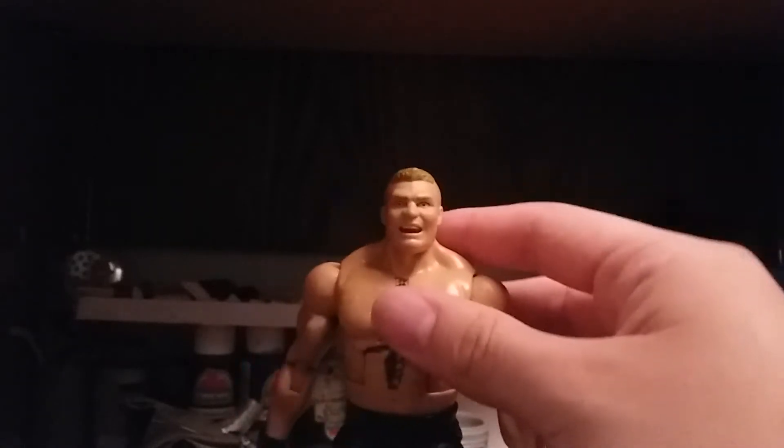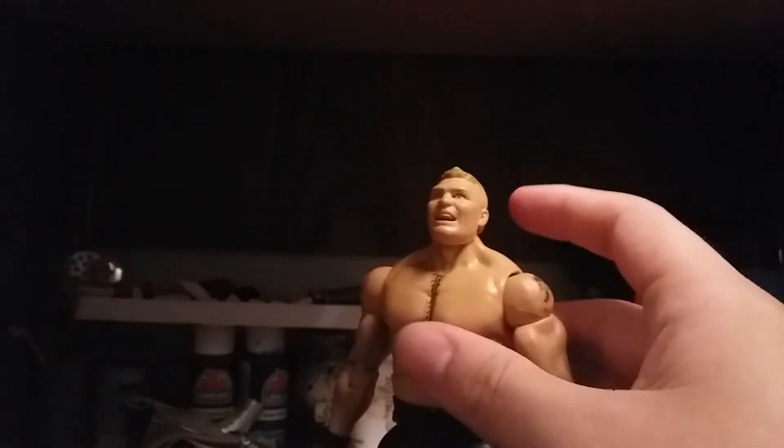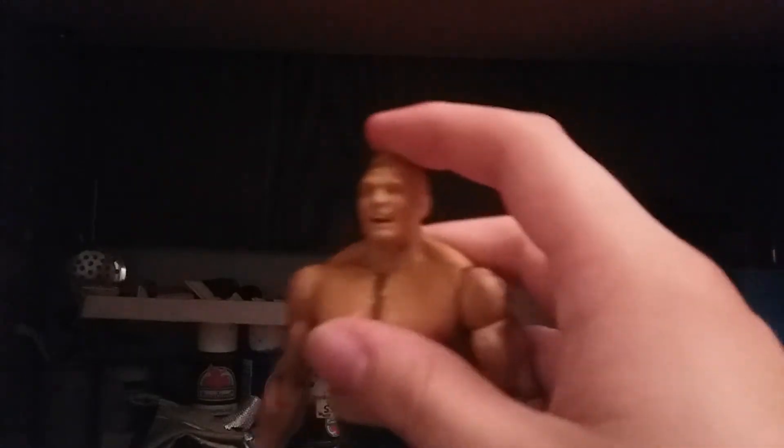Some are thinking, well it's just Brock Lesnar — but there are a lot of changes. So you're looking at Brock Lesnar but you have not seen the shorts yet. This is the GameStop exclusive Brock Lesnar, the whole thing. Let me show you the shorts. Like I said, should have printed off the Jimmy John's logo a lot bigger.